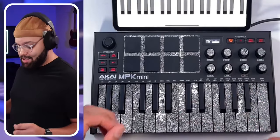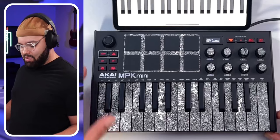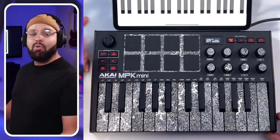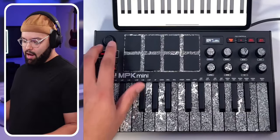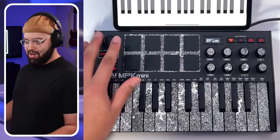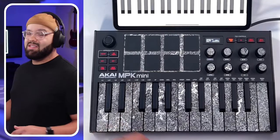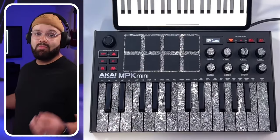Pitch bend and modulation use this joystick right here. It's a bit of a polarizing subject — people either hate it or love it. I'm personally indifferent; I don't love it but it's fine. I do prefer pitch and modulation touch strips or wheels, but I don't have a problem using this joystick. I find it accurate enough, and honestly I don't do a ton of pitch bending anyway.